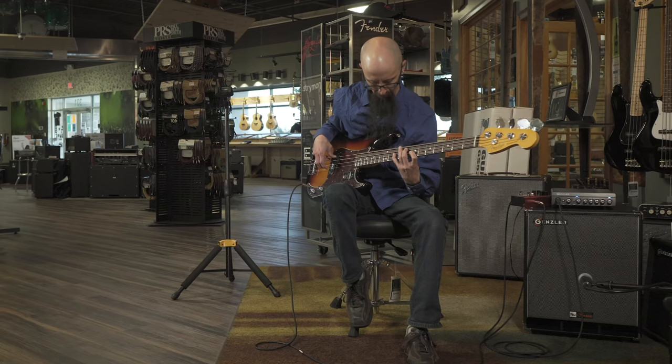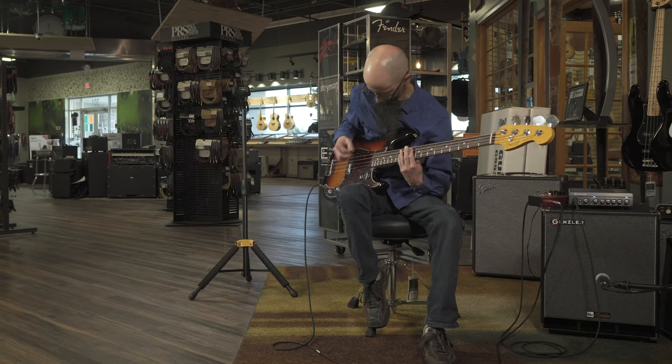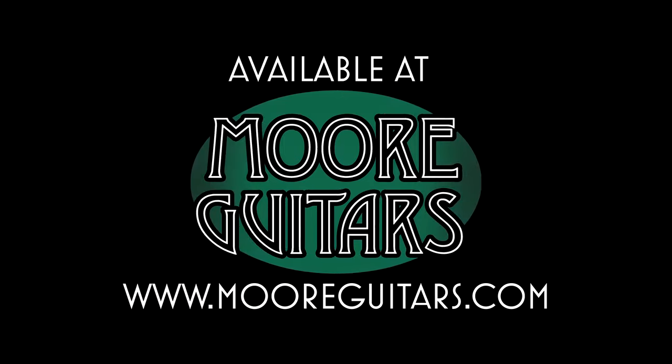You can find it at moreguitars.com or at More Music in Evansville, Indiana. The Trapper from Fender.